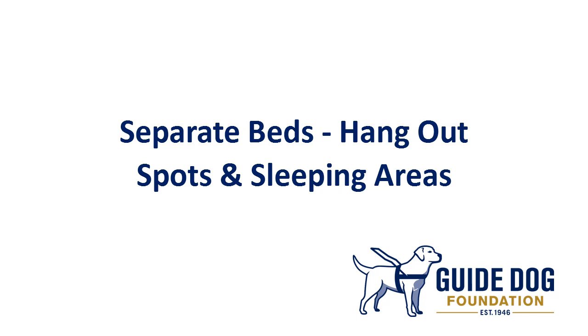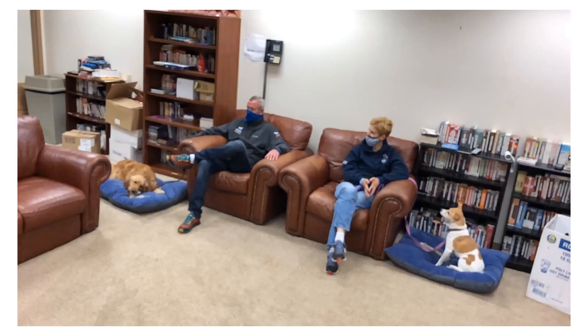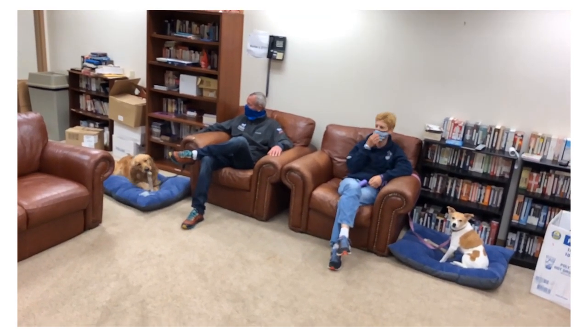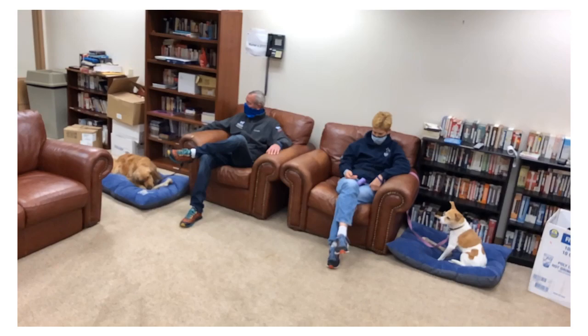It is also imperative to keep your current dog's sleeping area where it is and not change everything around too much by putting the new dog where your current dog is, because that can also result in some conflicts. Here's a little sample: the guide dog, that golden retriever on the left, is just hanging out chewing a bone. The pet dog is on the right, and everybody's in their two separate areas. We have two separate beds for each dog and the dogs have their own places they can call their own.